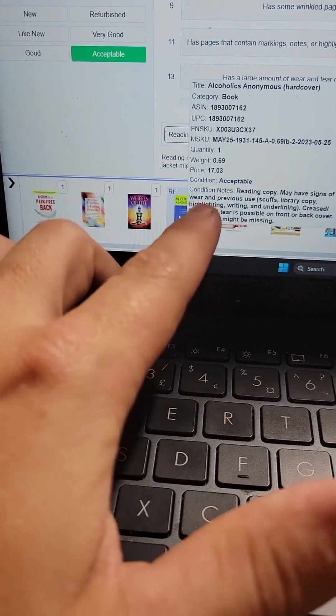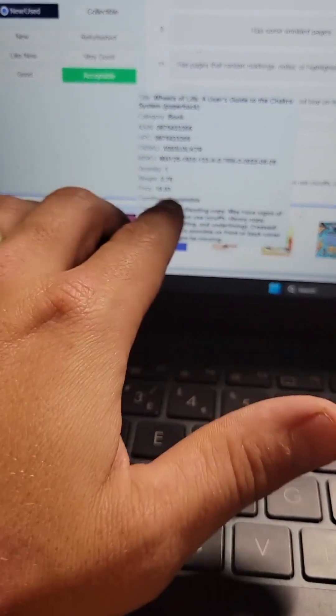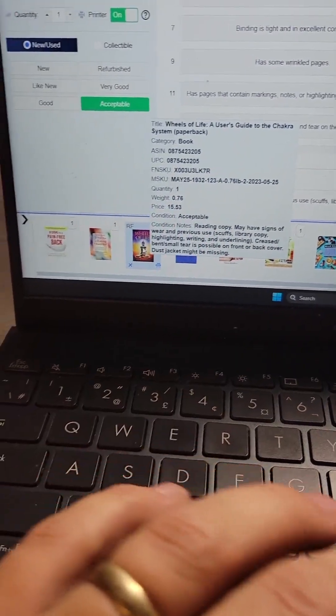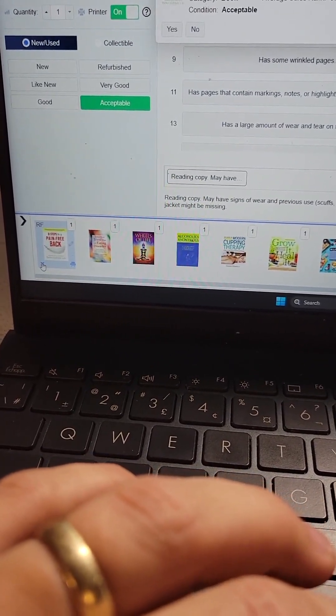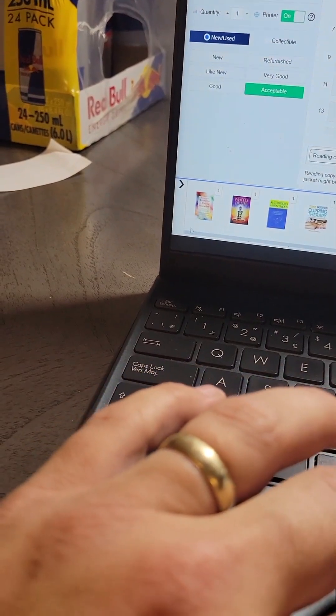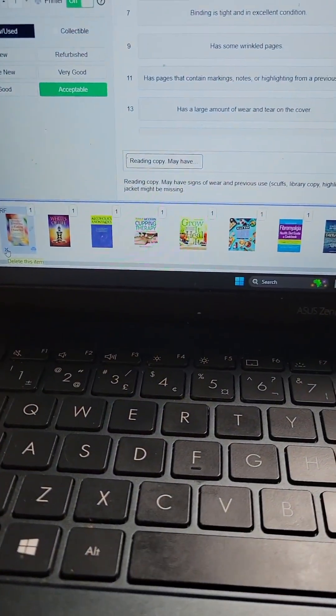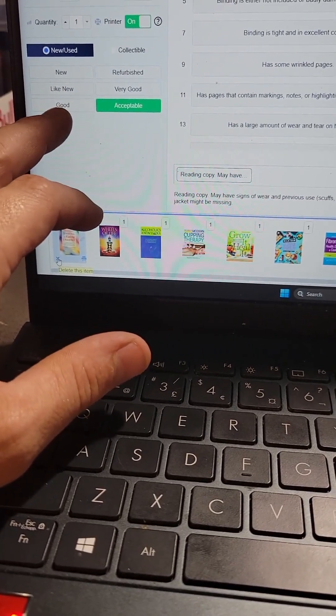This is the only book I wanted to send in as acceptable, and because I forgot to switch it back, these next four all got listed as acceptable too. So now what you've got to do is delete these from your box and then re-scan them with the good tab selected and put a new sticker on.